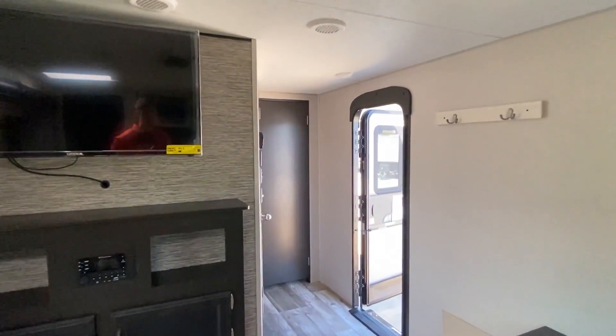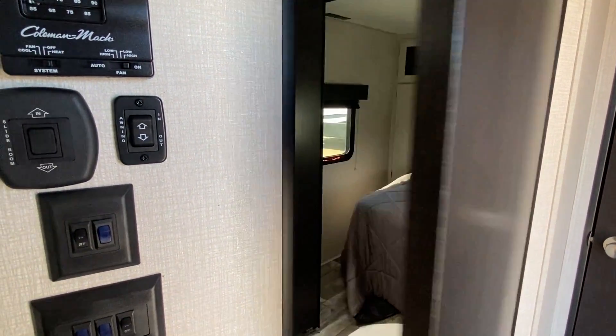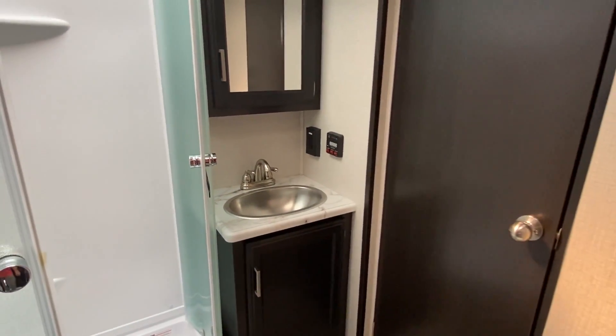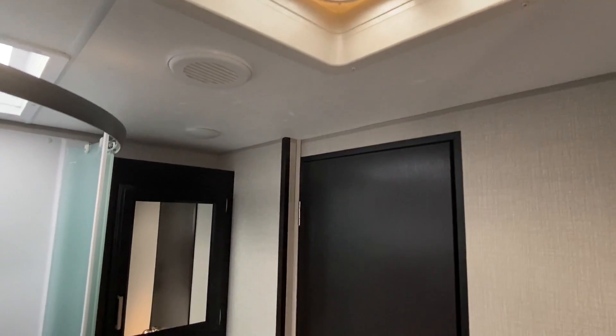Alright y'all, ready to check out the bedroom and the bath? Let's go — follow me, come around here. We'll open this door — wonder what's going to be back here. We've got to shut that off. I can't show you the bedroom just yet. Notice the skylight.